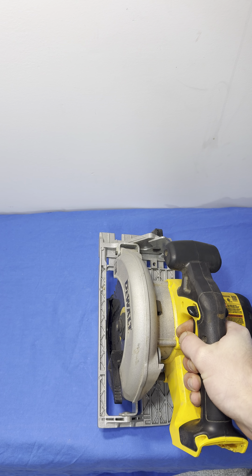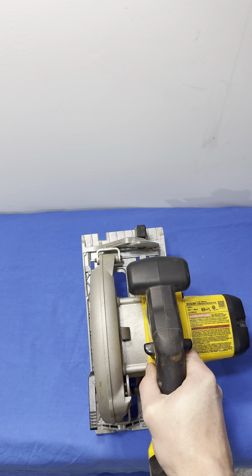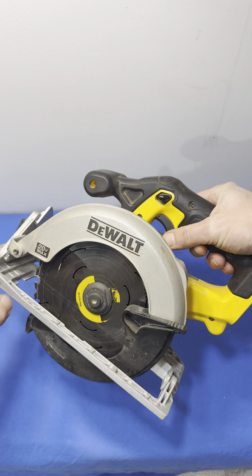It also has a really nice pistol grip over here. You've got a dual-sided trigger block, so you can do it on either side — if you're holding it like this you can hit it, or if you're holding it with your left hand you can hit it that way. So it is ambidextrous; you can use it with both hands easily.